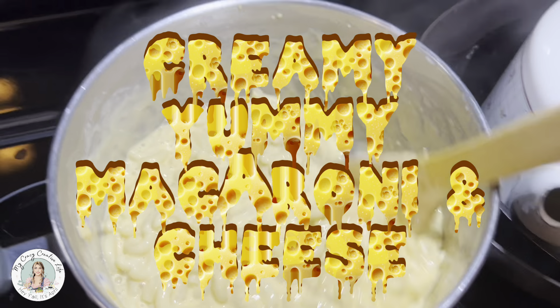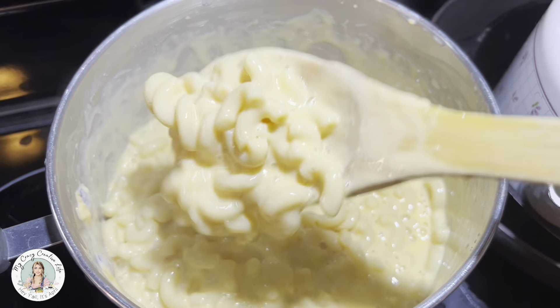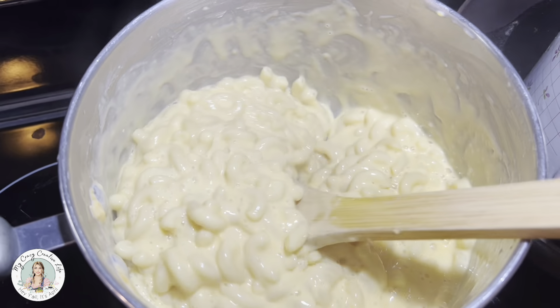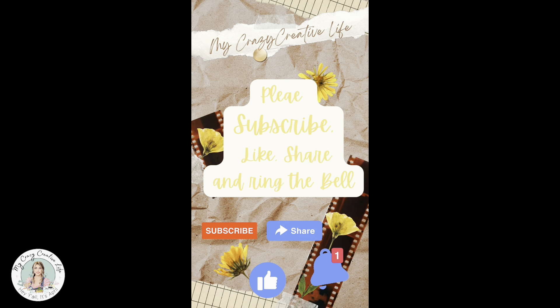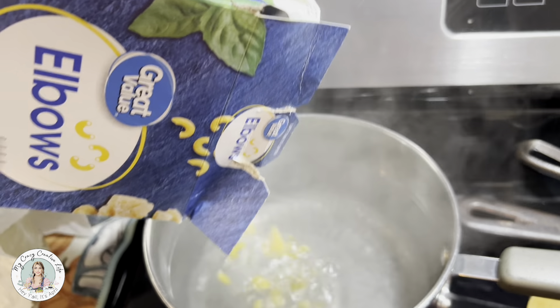Creamy yummy macaroni and cheese! Hey y'all, it's April from My Crazy Creative Life. Thanks for stopping by. In today's video, my cousin had asked how I made my macaroni and cheese, so here we go.